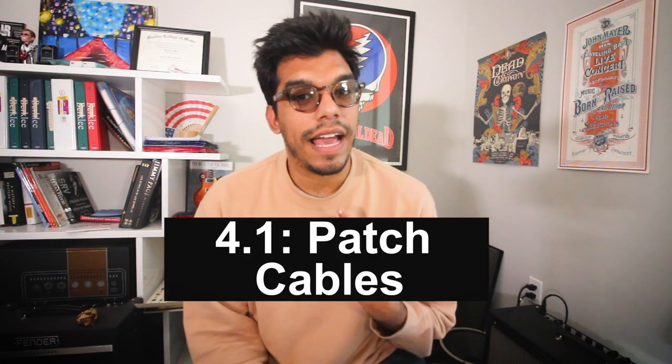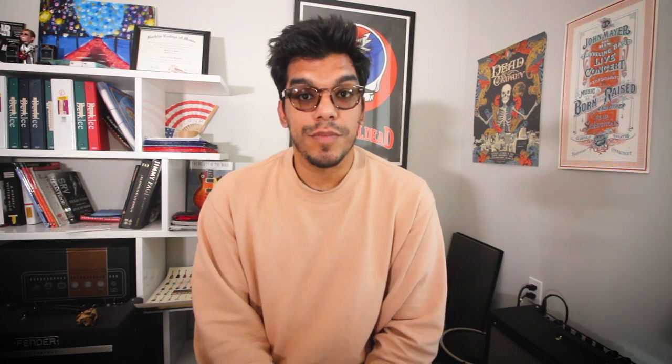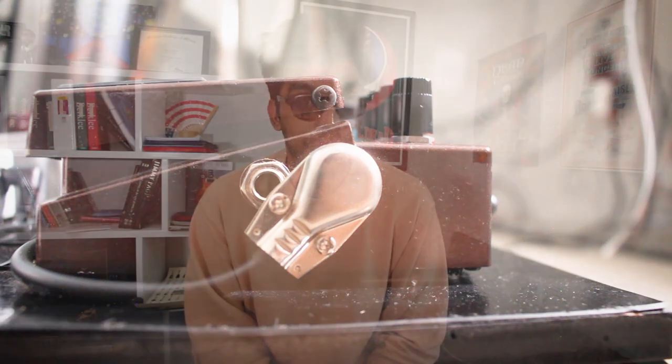Number four has two points. The first point is patch cables. I highly recommend you not use solderless cables unless you're a musician playing at home and not gigging a lot. Yes, they may be easy to make, but they're also easy to break. Instead, learn how to solder and solder your own cables — they'll make a huge difference to your tone. On my pedalboard, I use Mogami 2319 and Switchcraft plugs, all soldered. Tell me one musician playing Madison Square Garden who's using solderless cables on their pedalboard — I don't think you can. Solder your cables.